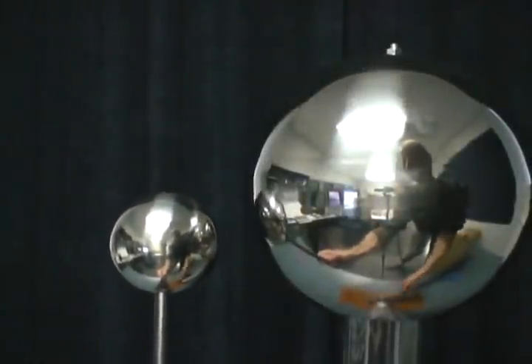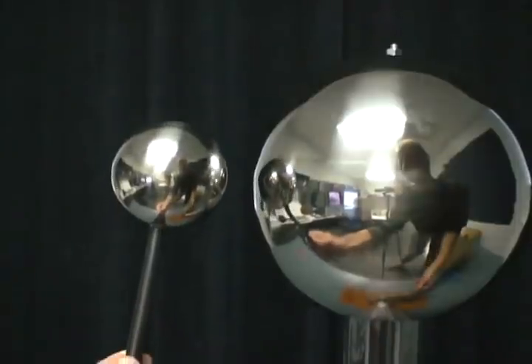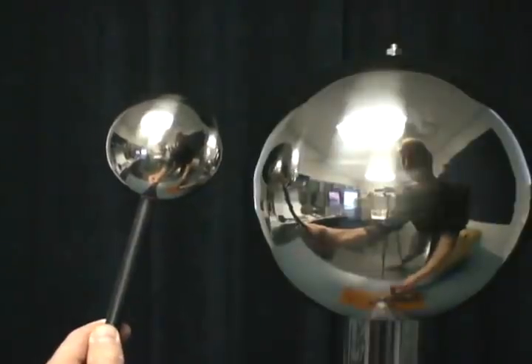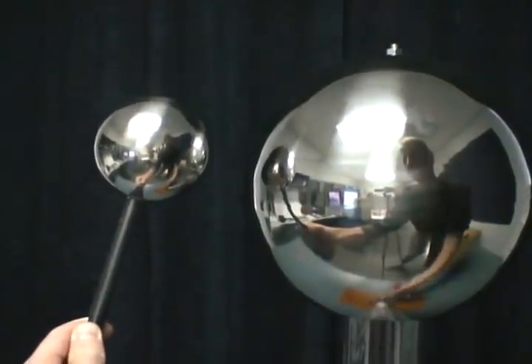Now you're ready to test your Van de Graaff. Using the discharge wand a couple inches away from the main dome, give the wheel an even turn. It's not necessary to spin it real fast. Just give it a nice, steady, even rotation.